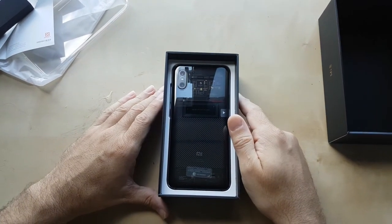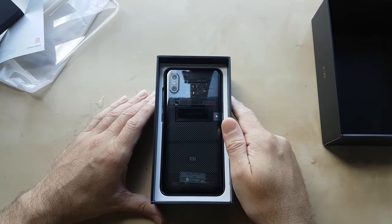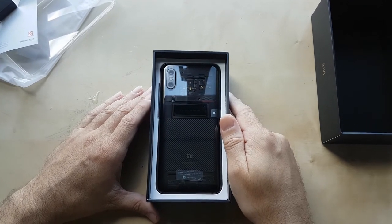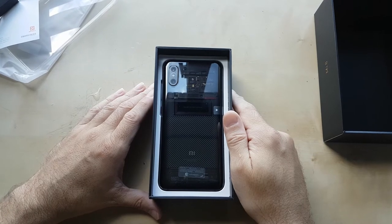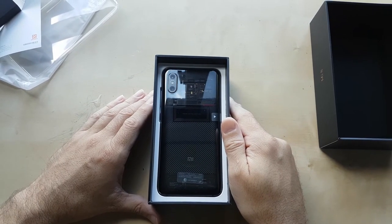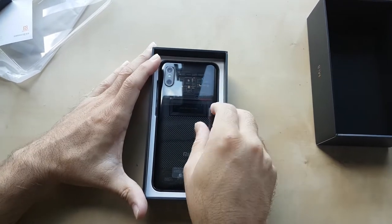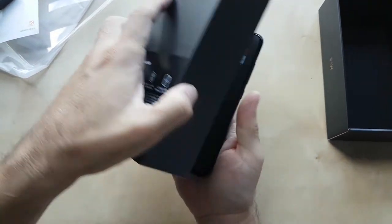This is the phone — they decided to put the back face-up first. Interesting, because normally when you open up a box you get to see the front first, but I think this is the feature of the phone. They wanted to show the transparency at the back plate, and I guess that's the strong point of this phone.